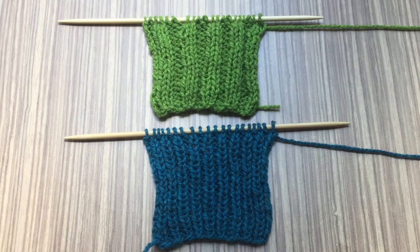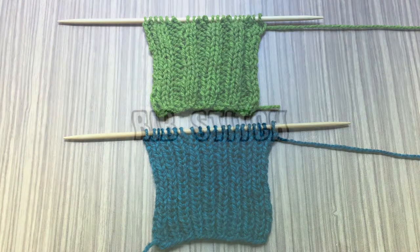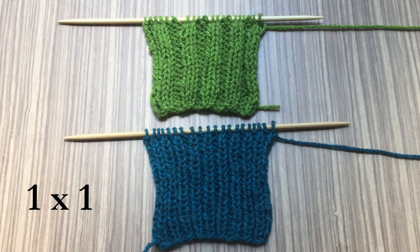Hi there, welcome to my channel. My name is Mina. In this video I will introduce you to the rib stitch and I'll show you how to work the 1x1 rib and the 2x2 rib stitch.